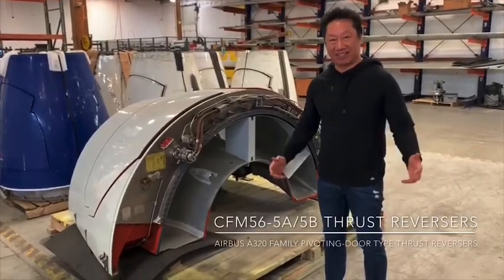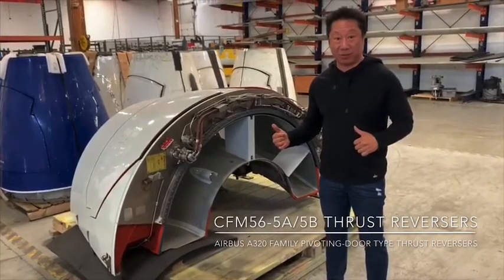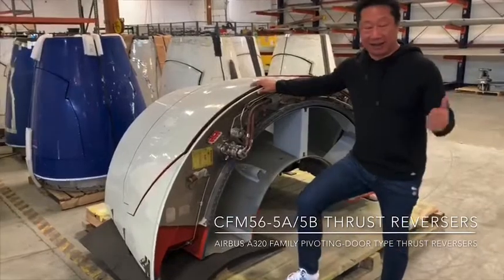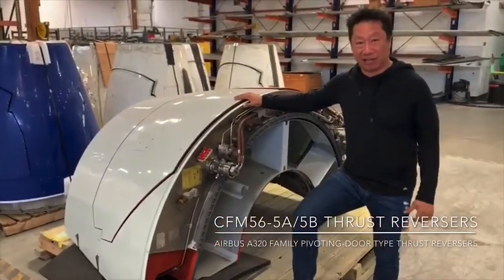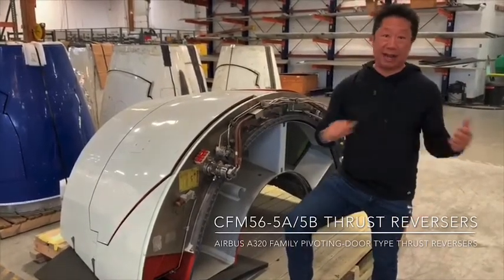How's it going guys, Jimmy Wu, CEO of Infinity Air at Off-Flight, doing the series on thrust reversers. I wanted to show you guys the thrust reverser. In the last video, I did a CFM56-3 thrust reverser with the translating sleeve which slides back.